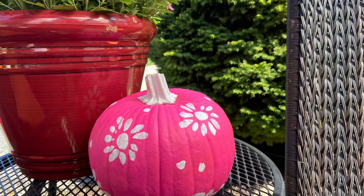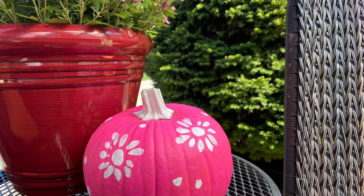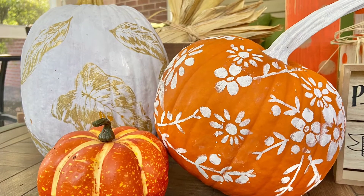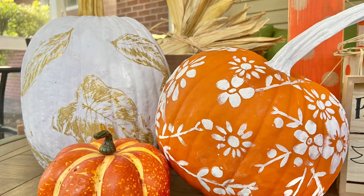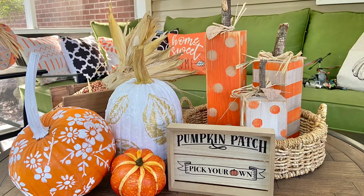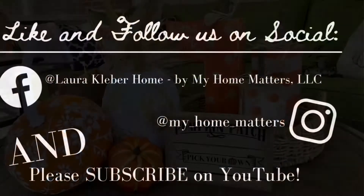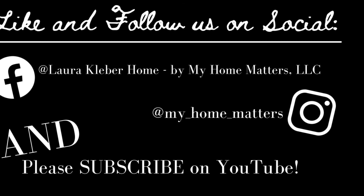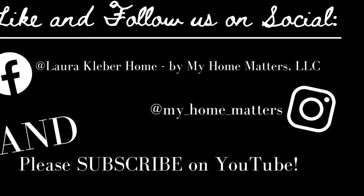And there they all are — my hot pink one and the orange and the gold and white. I hope that this video inspired you to paint some pumpkins. Please, as always, subscribe to our channel and hit the like button on this video. Go follow us, My Home Matters, on social media — Pinterest, Instagram, and Facebook. Thanks so much, and we'll see you next time.